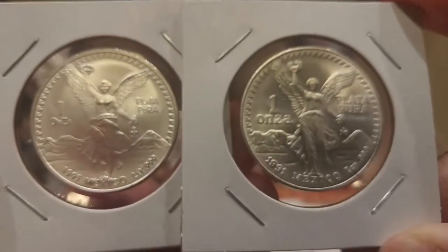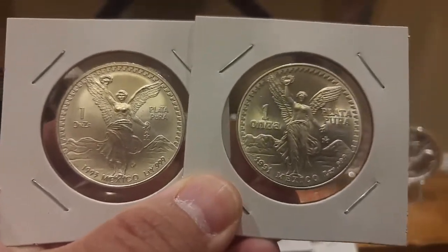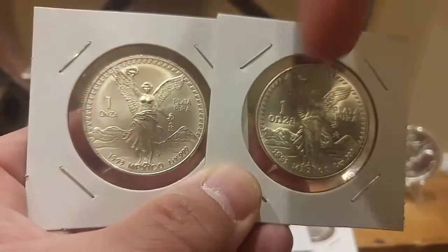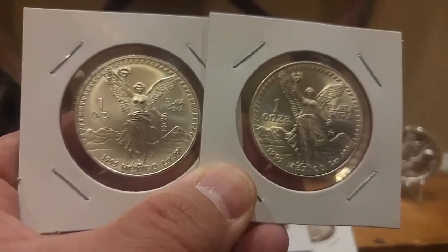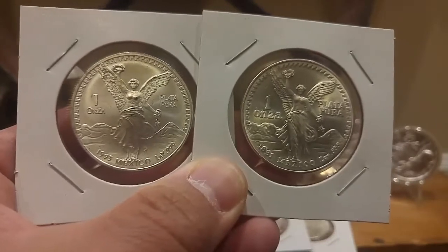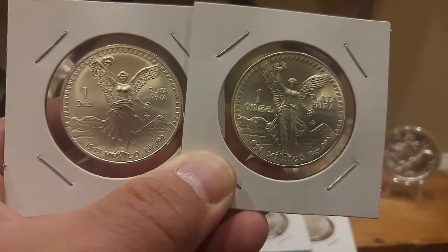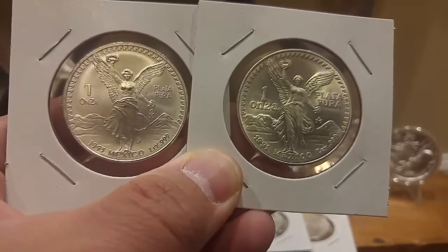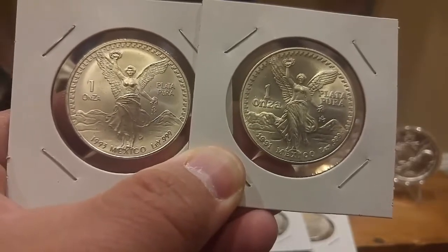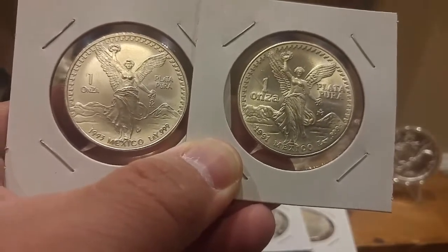Let me give you a comparison — there's the '93 and the '91. You can see where the 'una onza' is right there. Do you see the difference? If you have a 1991 that looks like this one, that's called the Type 2 — a 1991 Type 2 — and that would be worth about $150. You can see the design change: the 'onza' text is different, the mountains are different, the lady is more defined, and the lettering is different on the back.